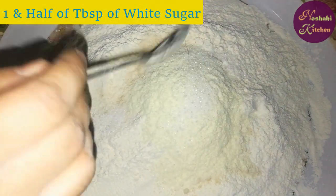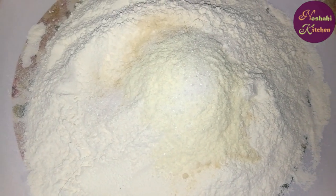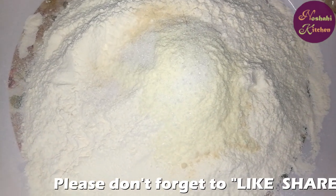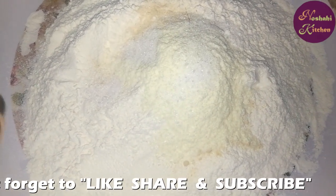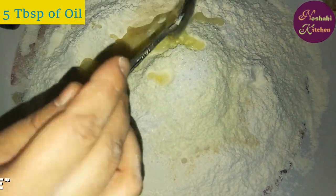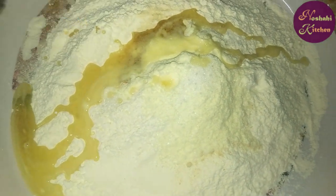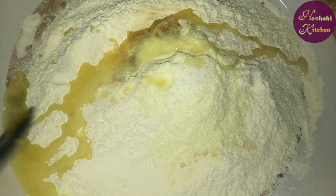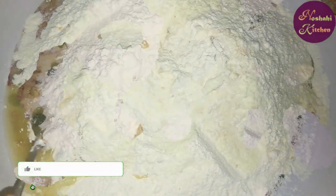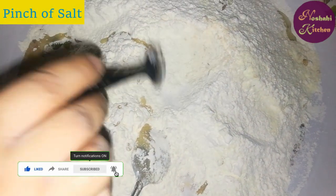We will add 1 tablespoon of soy sauce and put 5 tablespoons in this. We will add 5 tablespoons of oil.